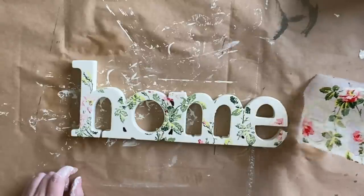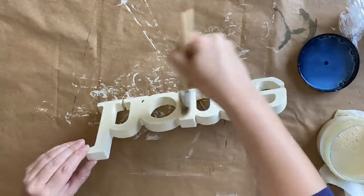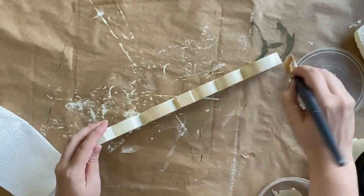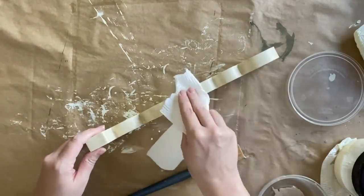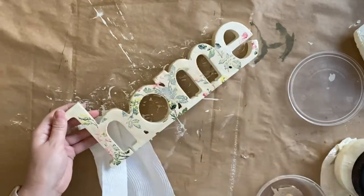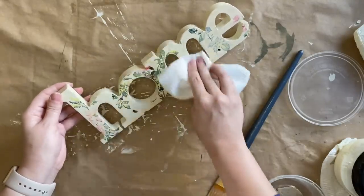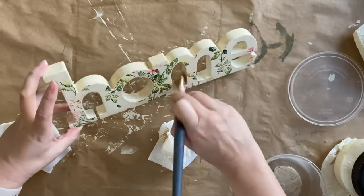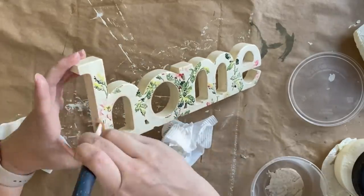Once my sign is dry I'm going to seal it with Rust-Oleum's Clear Matte Sealer. Once my spray sealer has dried I'm going to come in with a light coat of Dixie Bell's Gloss Clear Coat. You don't necessarily have to do this but I just like to be thorough to make sure it's completely sealed. When that's dry I'm coming in with Dixie Bell's Au Naturel Voodoo Gel Stain, brushing it on and then taking a paper towel to dab and wipe away some of the excess. This is going to give us a lovely vintage worn feel but it's not going to be as heavy as, say, a brown glaze. If you don't have the same product you could create a paint wash or go with some sort of antiquing wax.